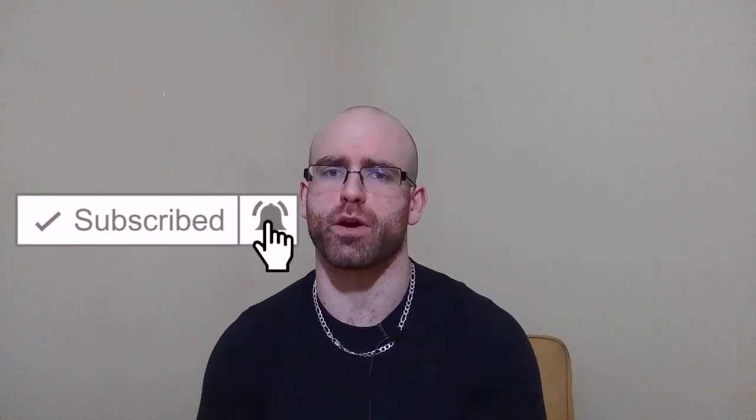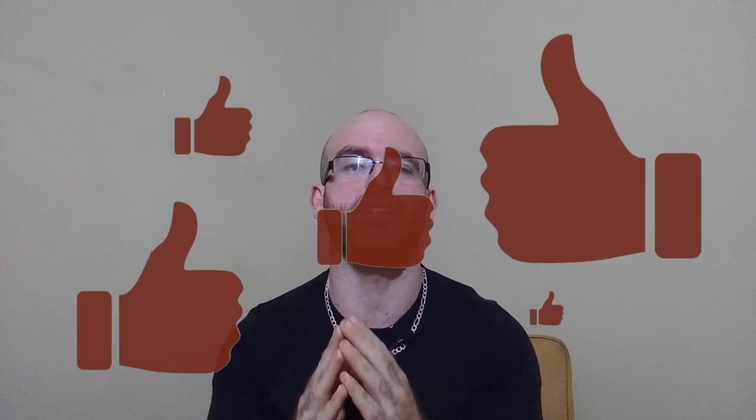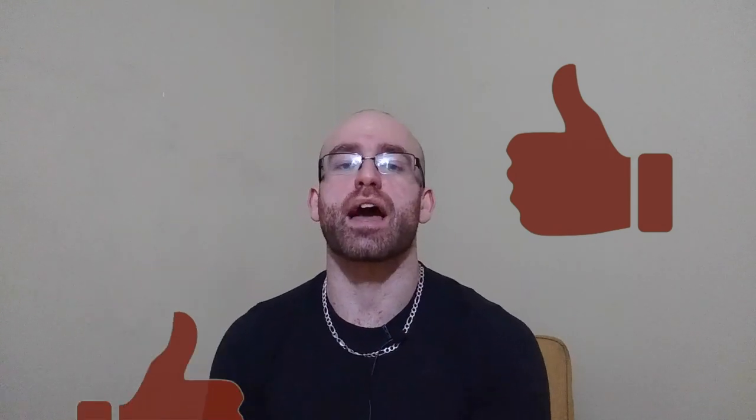Welcome to another episode of the Strength Classroom. Today I'm going to talk about a way to tweak exercises and perform them in a way that hits certain muscle groups such as your upper back, thoracic extensors, and even your biceps. I'm talking about turning any suitable lift into a Zurcher variation.